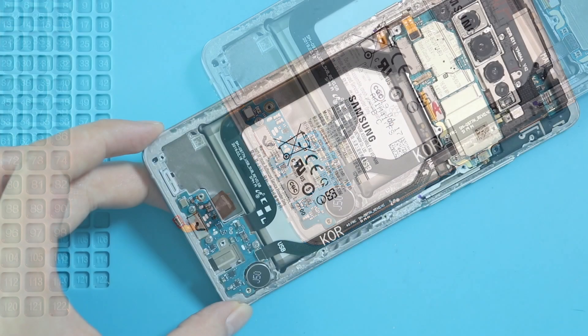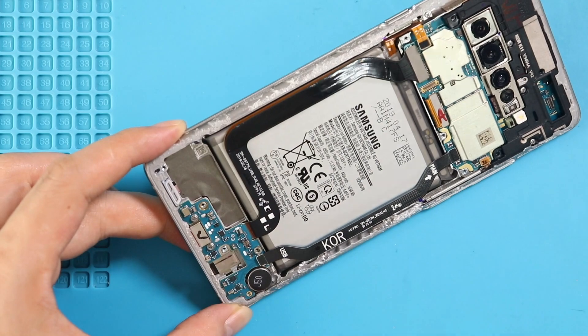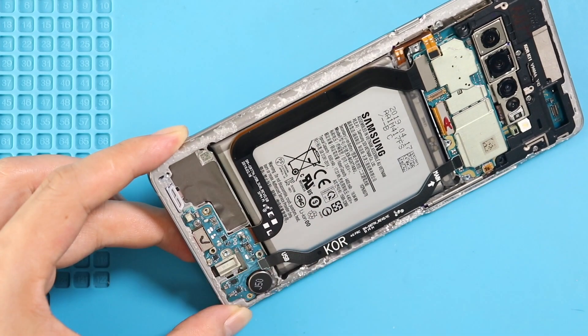Next, to take out the wireless charging board, first undo 3 screws on the board, and then disconnect the main flex from the charging board.